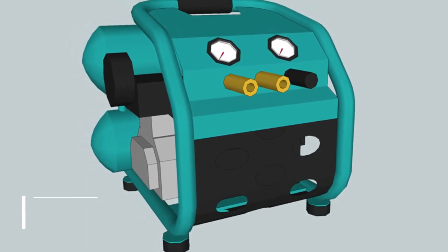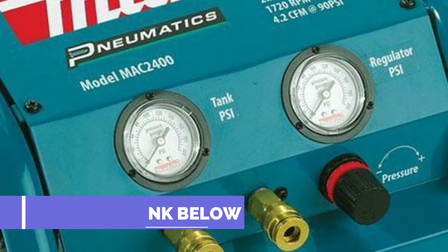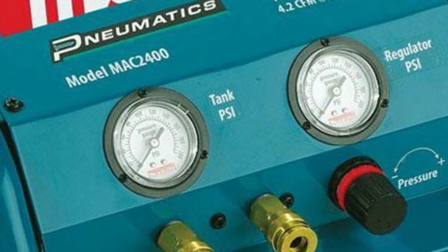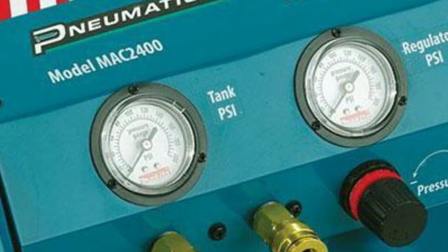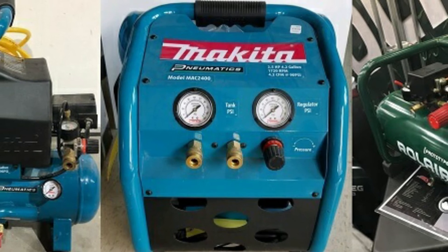In spite of being a heavy-powered compressor, the Makita Mac 2400 produces only 79 decibels of noise. The tank size capacity is 4.2 gallons, and the tank is built with cast iron. Cast iron made things are very hardy and rust very slowly.